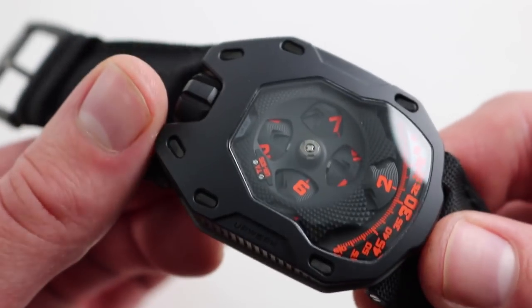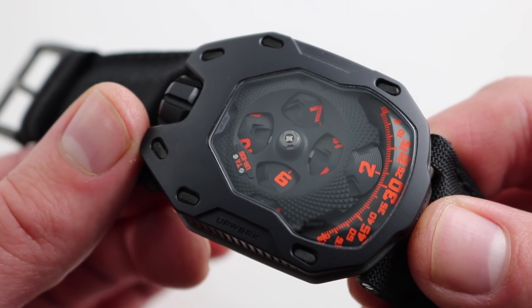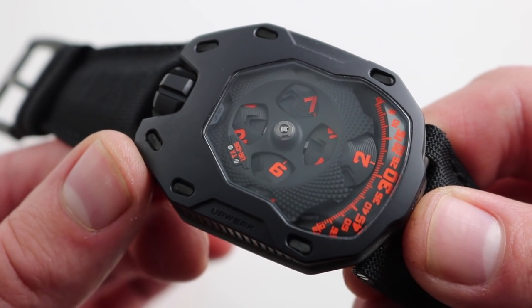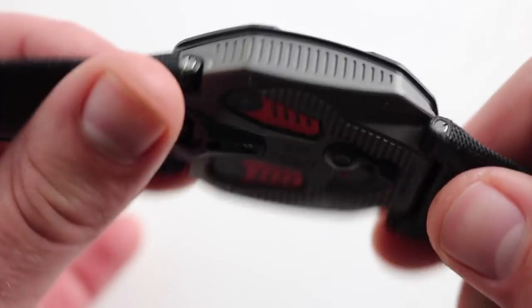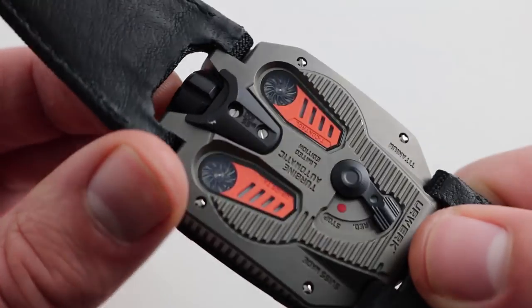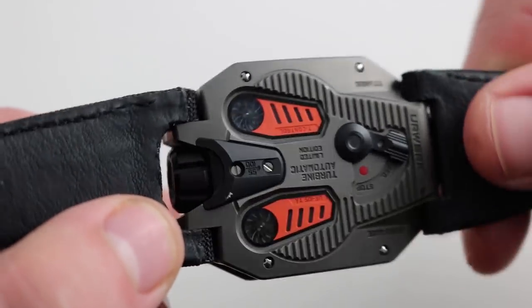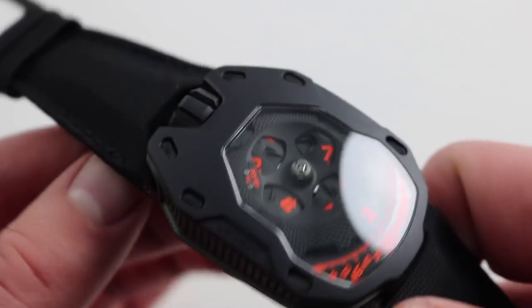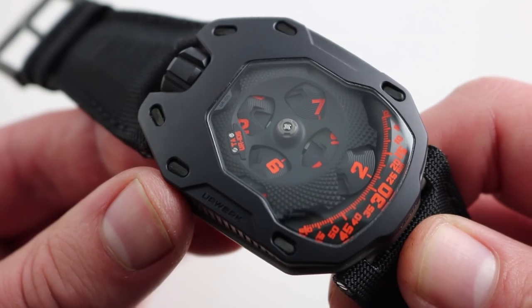The watch looks as alien as it did when it debuted in 2010 as the UR-105. In 2015, we gained the UR-105TA Turbine Automatic Series. You'll note on the case back these little turbines — I'll try to get them to move about in the light — are linked directly to the winding rotor of the caliber. The caliber being the Erverk manufactured caliber 5.02.